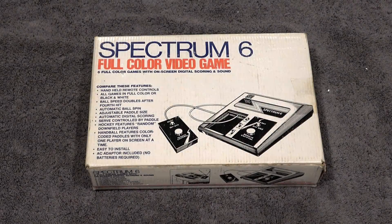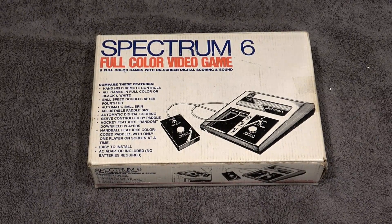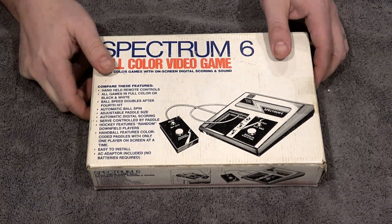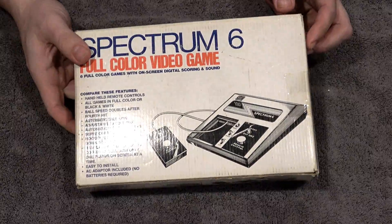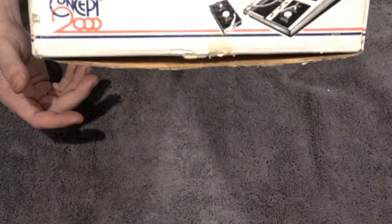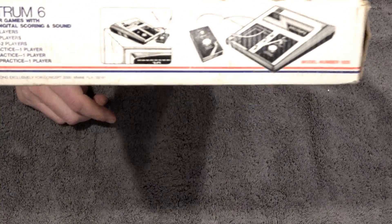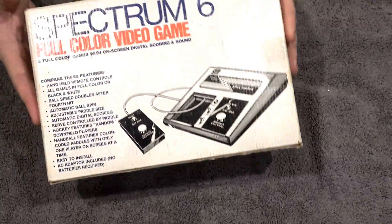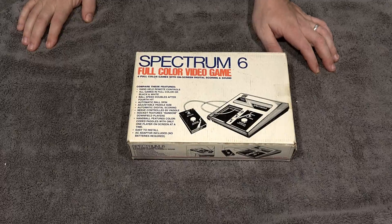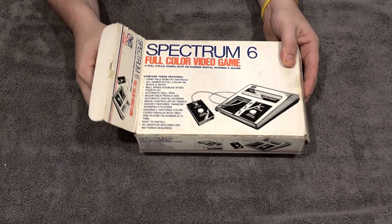Now for the Spectrum Six — I am so excited about this. I have not seen this Pong unit in person before. I have a lot of different Pong units in my collection so I'm always excited about getting one I don't have. From the back it's got really cool 70s artwork. These aren't too expensive but they're uncommon in my area — some Pong units were region specific. I wanted to show you the box; it's in nice shape. All right, we're going to go ahead and unbox this — I've never opened it before.